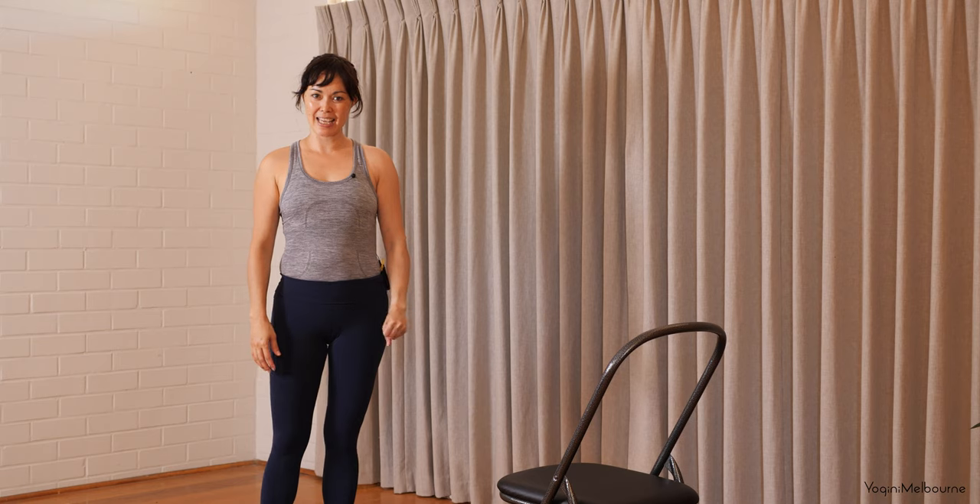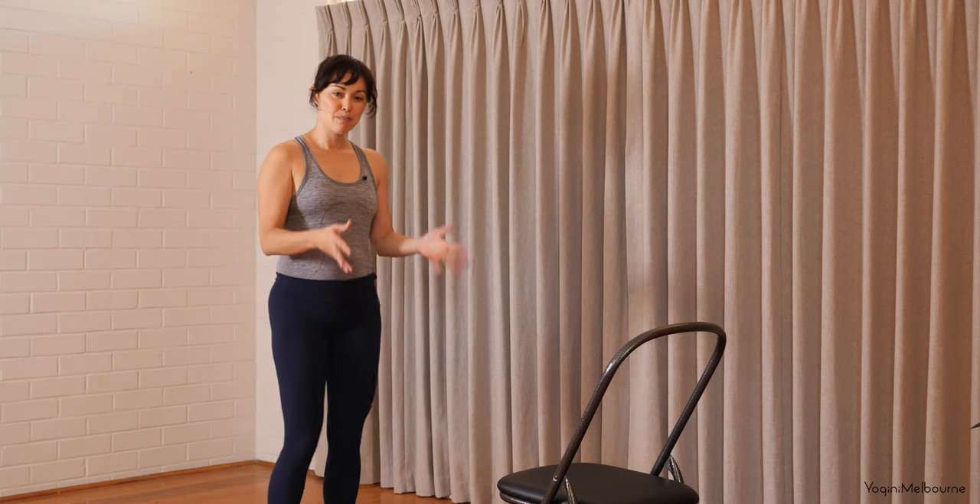Hello there, thank you for joining me today. So for today's practice you're going to need a chair. Make sure that it's a pretty stable chair. One thing you could do is pop the chair against the wall if you feel like it's a little bit unsturdy.